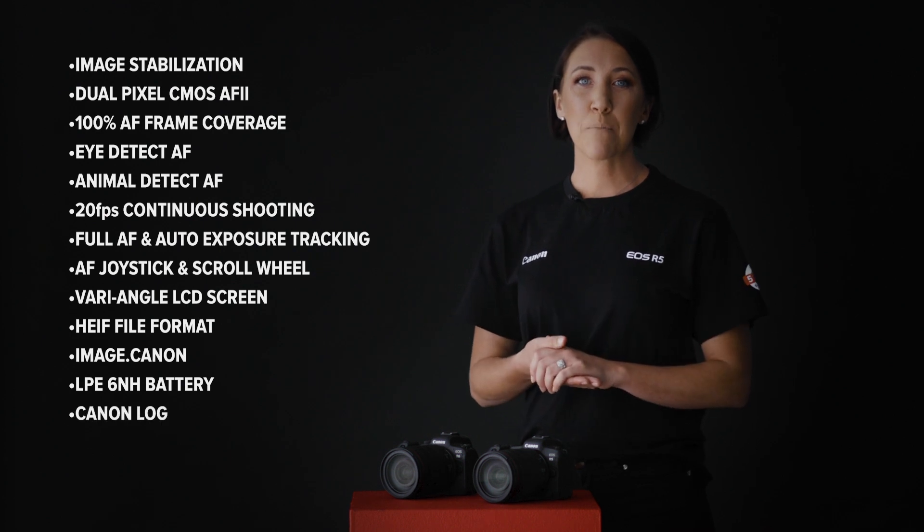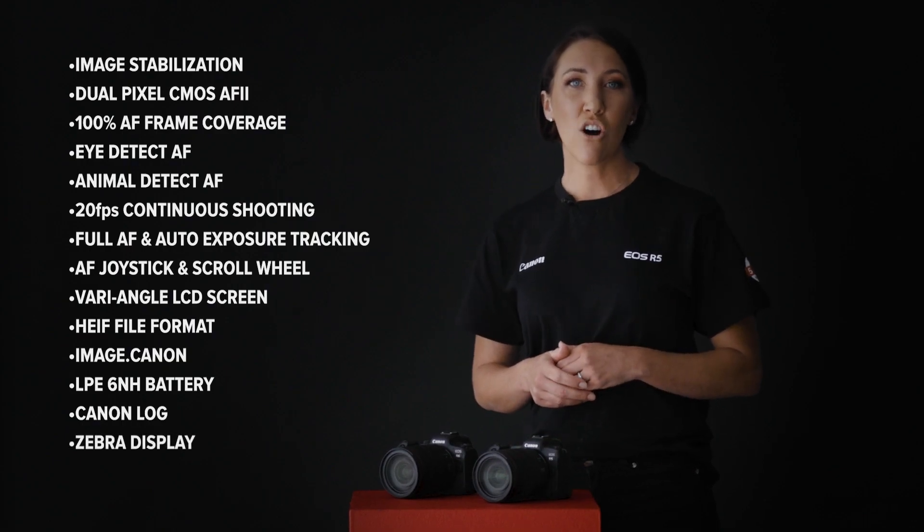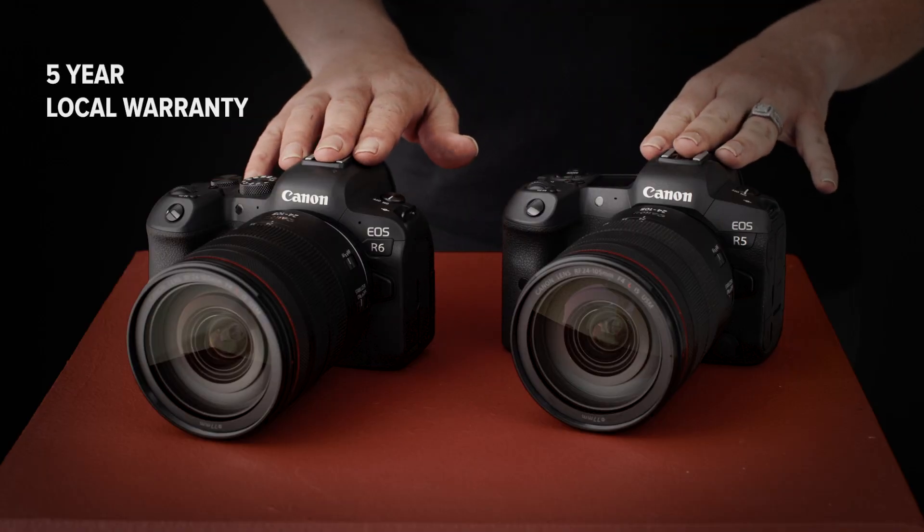Both cameras come with a new long-life LP-E6NH battery, though the LP-E6 and LP-E6N batteries from older Canon 5D or 6D series cameras or the original EOS R are also compatible — just note this may affect performance as they won't last quite as long. Both also support Canon Log, great for color matching to other Canon cameras in post-production, and zebra display to keep an eye on your exposure highlights.